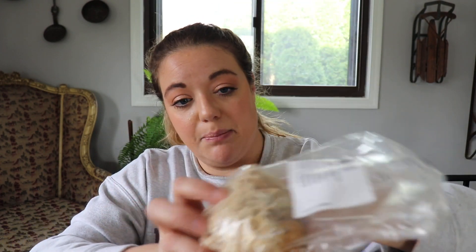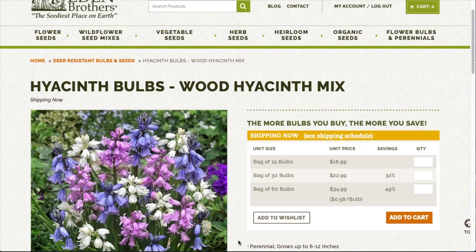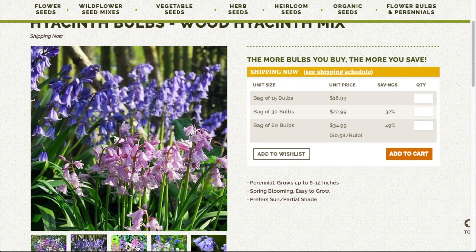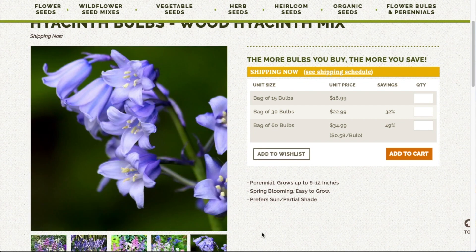So this box is from Eden Brothers. They are based out of North Carolina and I got five different varieties of bulbs in this box. The packaging comes in a little plastic bag and the bulbs are in some sawdust to keep them dry. These are hyacinth bulbs — this is the Wood Hyacinth Mix. They grow six to 12 inches tall. Planting depth is five inches. It blooms March to April. They like sun and partial shade. They are a mixed color assortment. Two bags of those.